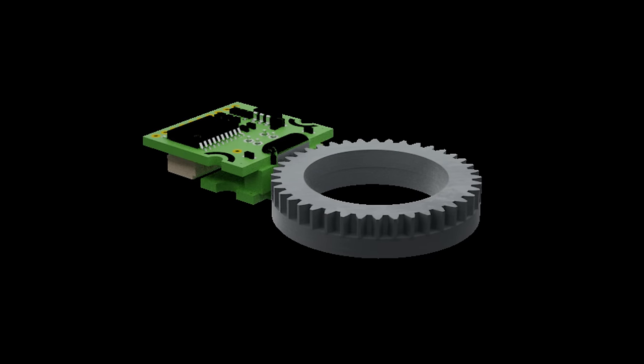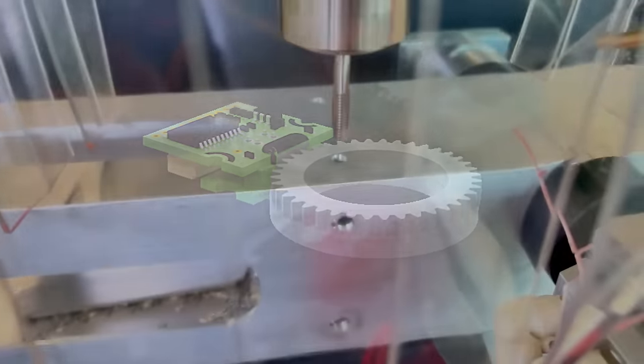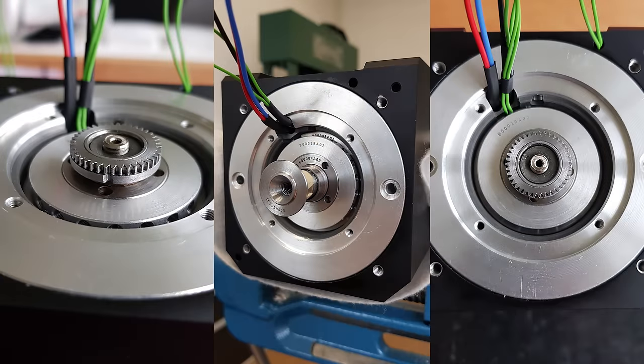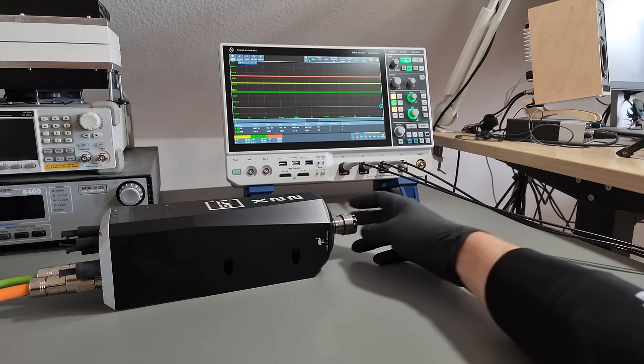The sensor option I am most excited about has to be the absolute encoder, promising the possibility of rigid tapping and other low-speed high-torque maneuvers in the future. I'm not 100% sure what exactly is in here, but I've been shown some semi-secret pre-production photos hinting towards a magneto-resistive sensor.